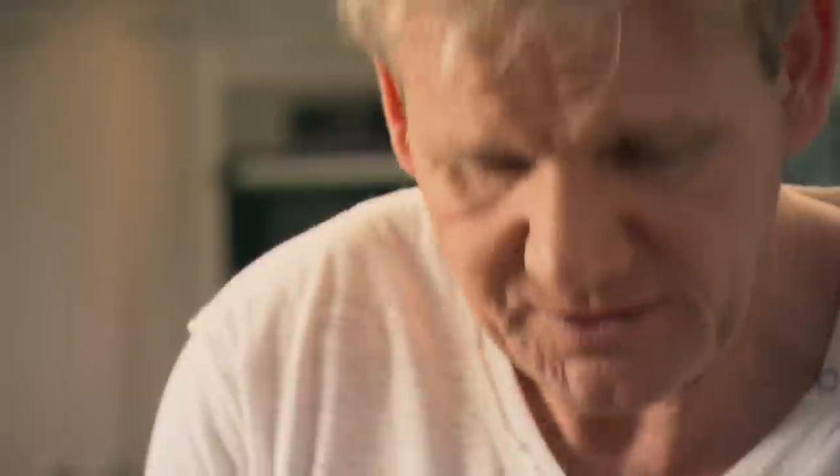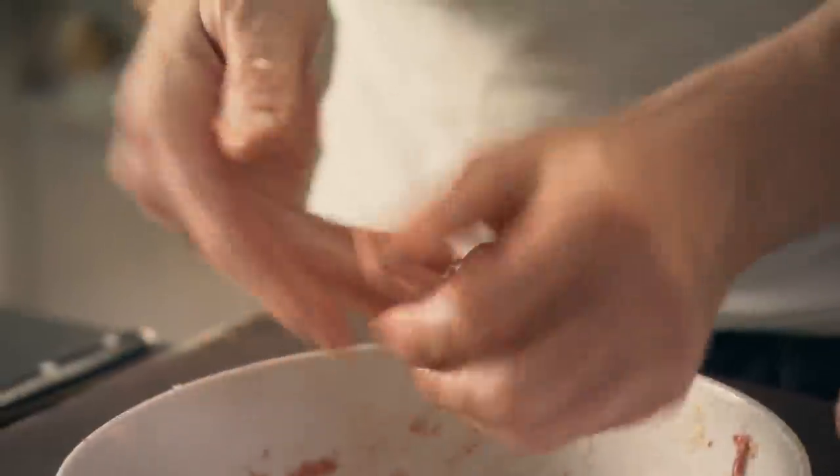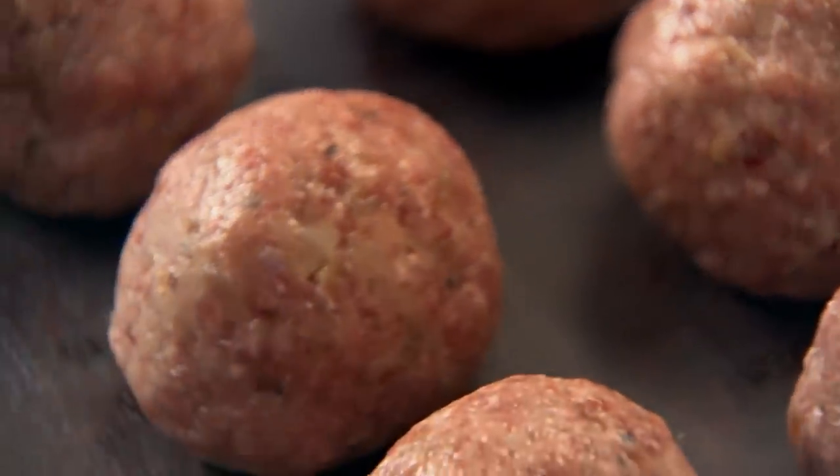Don't make them too small — the problem with making them too small is they dry out quickly. Just the size of a golf ball, a little bit bigger. Give it a really nice tight squeeze — that stops it from breaking up. It always pays to double the recipe and spend a bit more time making extra meatballs so you can freeze a batch ready for another time.